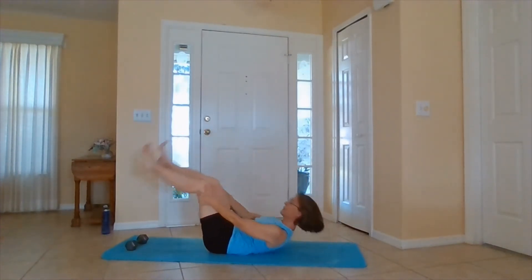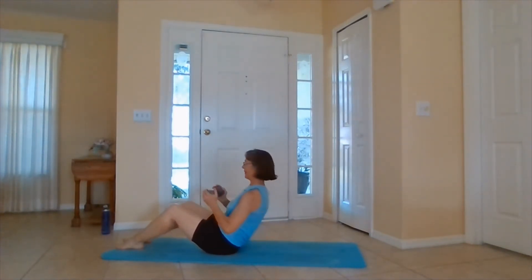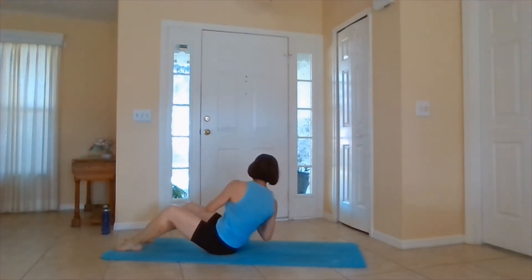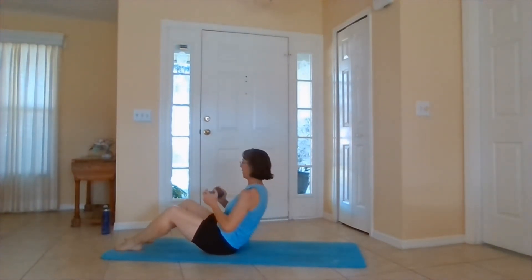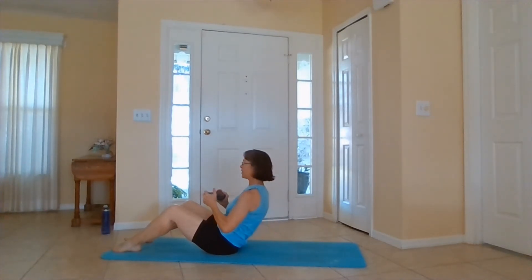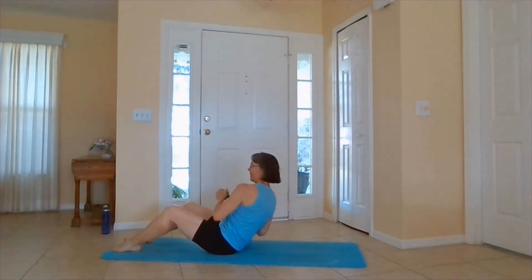If you want to use the weight, you're doing Russian twists. We'll do one side at a time. You can hold your feet up if you like. Twist to the side and bring it back. We're going through again — five times each side. And you can go a little faster, or do side to side if you like.